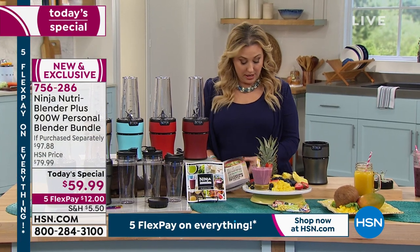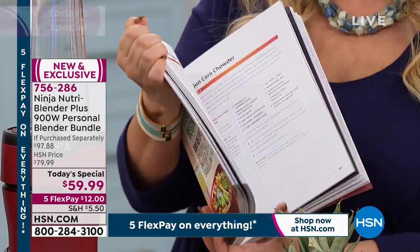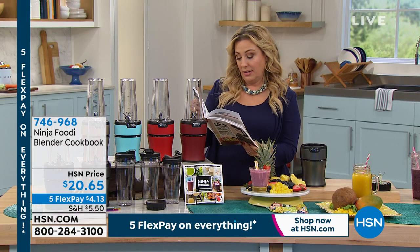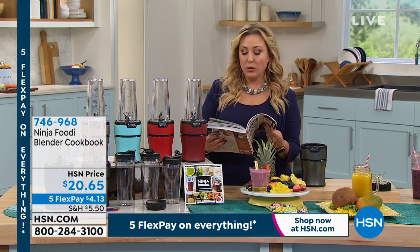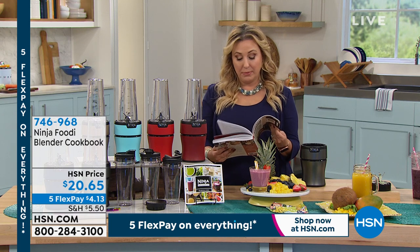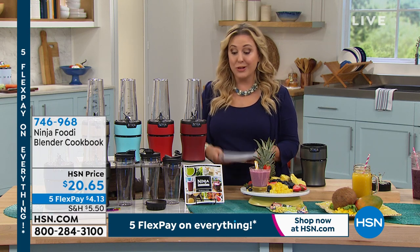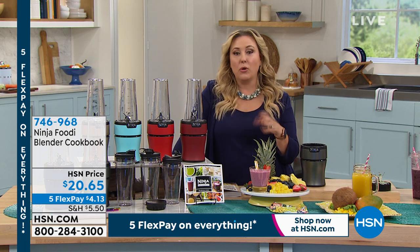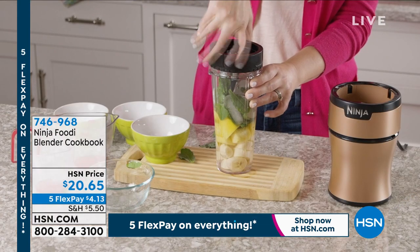I'm obsessed with this book — item number 746968, it's $20.95. All the recipes are really easy with simple ingredients: potato leek soup, cajun corn chowder. There's a whole section on soups, a whole section on smoothies, plus it's a tutorial on how to build flavor. It has custom crafted cocktails and desserts too. For desserts you can do a milkshake — vanilla ice cream, chocolate syrup, some milk, blend it. A black and white milkshake. So it really is for the whole family and any lifestyle.